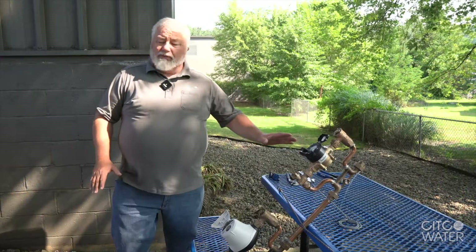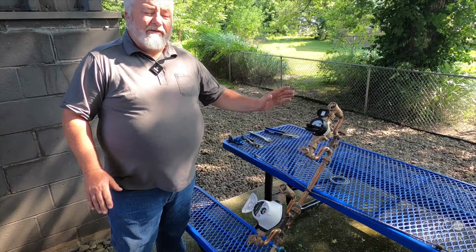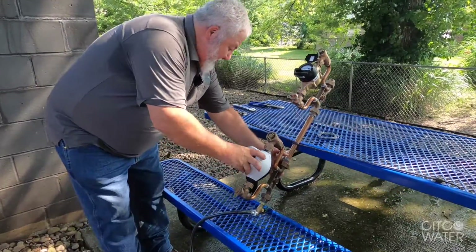Now what we're going to do is take these setters and put them in a plumb and level position and watch both registers. So here we go without changing the flow rate.